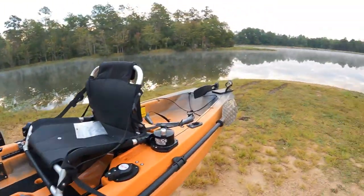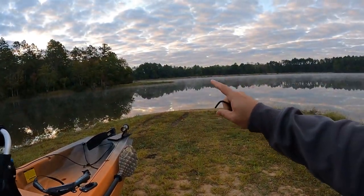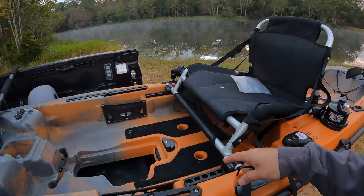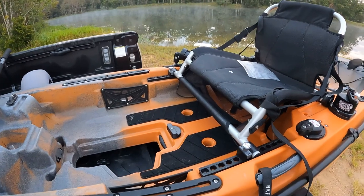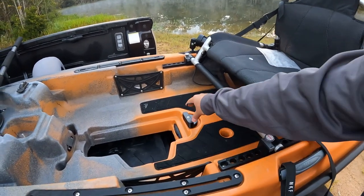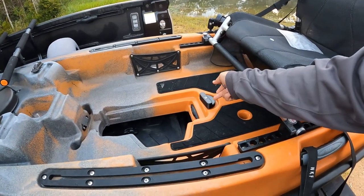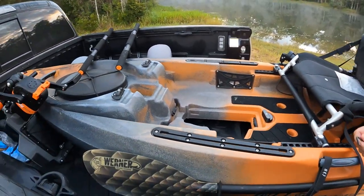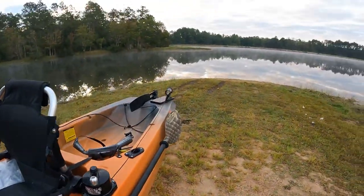I'm going to unload this kayak, get the drive system in there, and we're going to go out to some of these super shallow points so you guys can see how this pops up and then you can just push it back down to continue with your life. It is flexible — still very rigid — but it's flexible so it'll pop up, pop out of the way, and you can push it back in place and continue on.